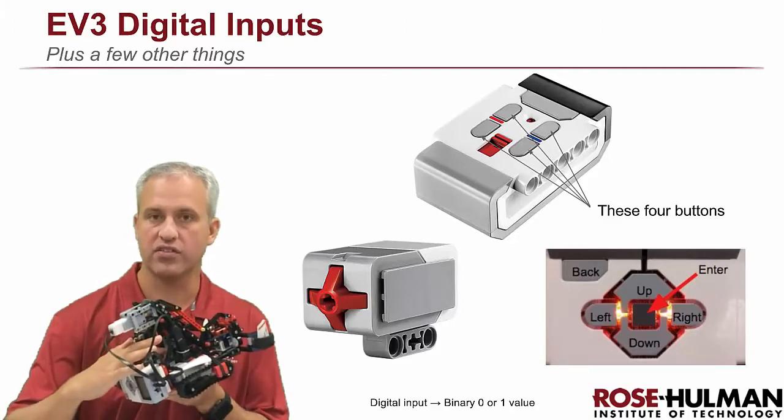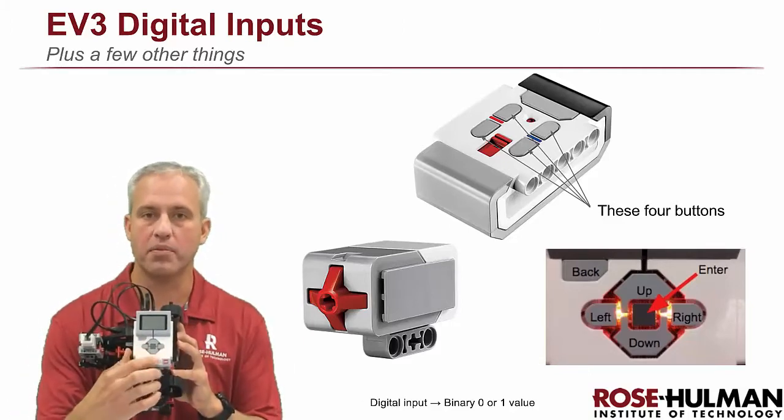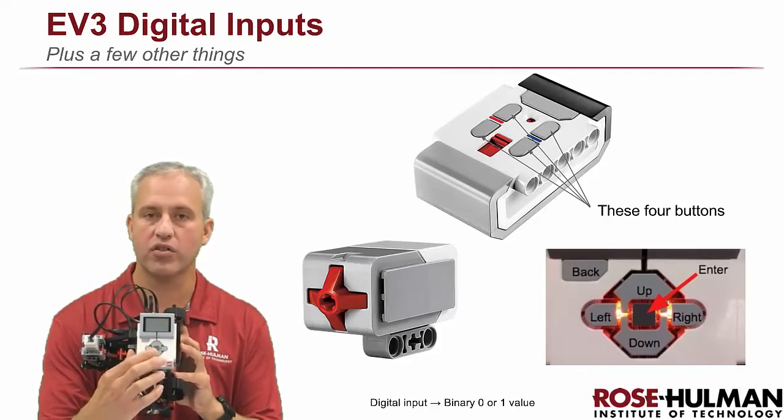So when the arm comes up, it hits that sensor and knows it's all the way up. There are also the buttons — up, down, left, right, backspace, and enter — the buttons you see here on the EV3.